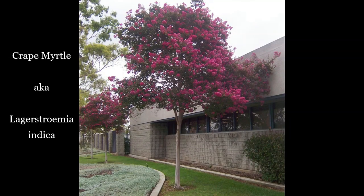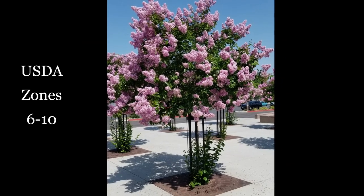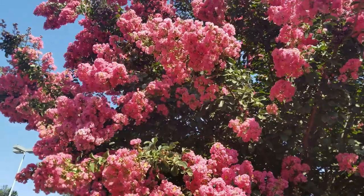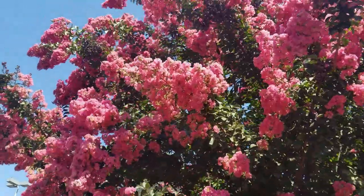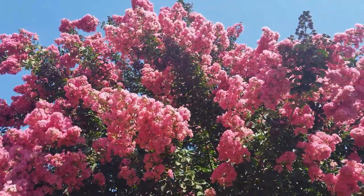This is Lagerstroemia indica — it is a wonderful tree. It does really well in the south and generally works in USDA zones 6 through 10. It's not really great in snowy areas, but in places with lots of heat it loves it. It puts on a big show in the summertime.